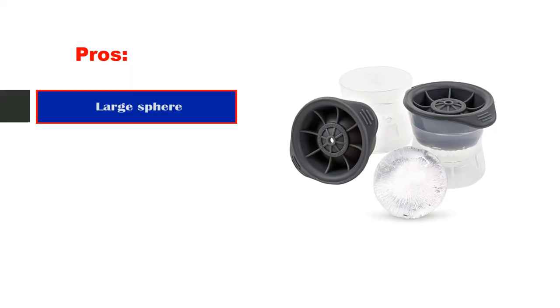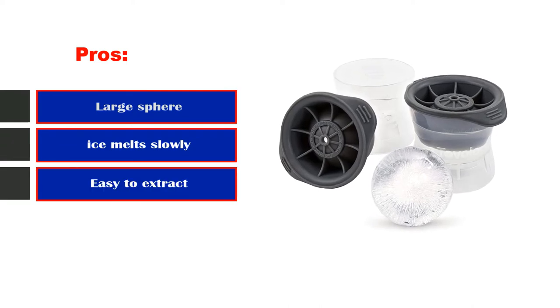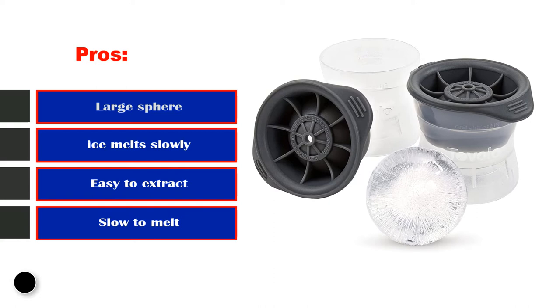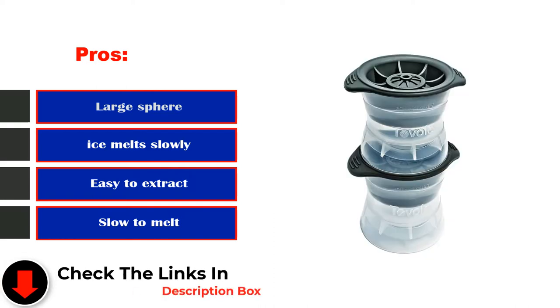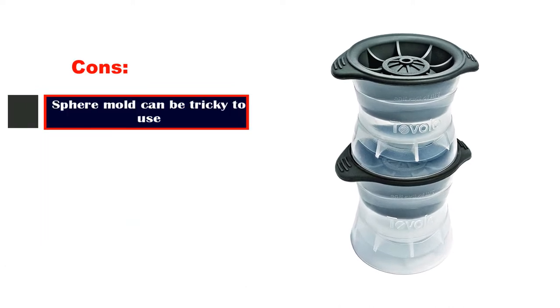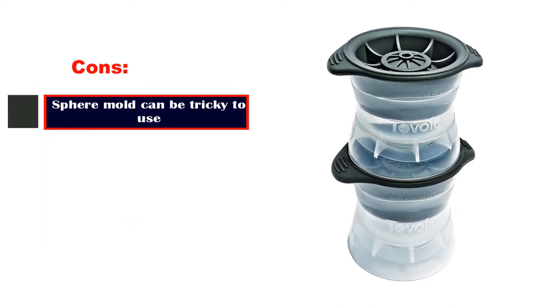Pros: Large sphere, ice melts slowly, fun shape for great craft cocktails, easy to extract, slow to melt. Cons: Sphere mold can be tricky to use.